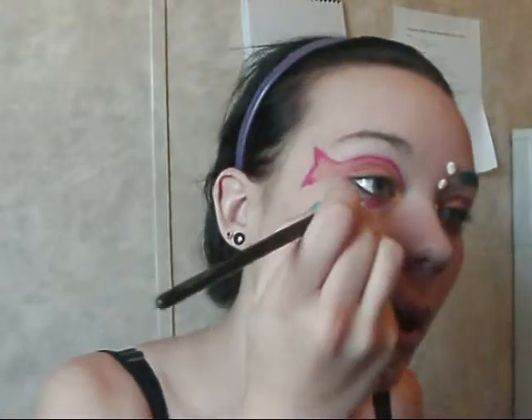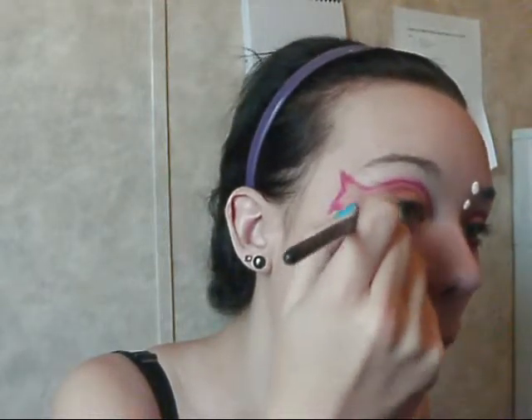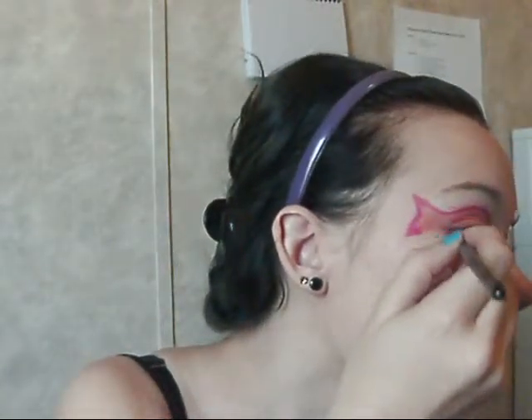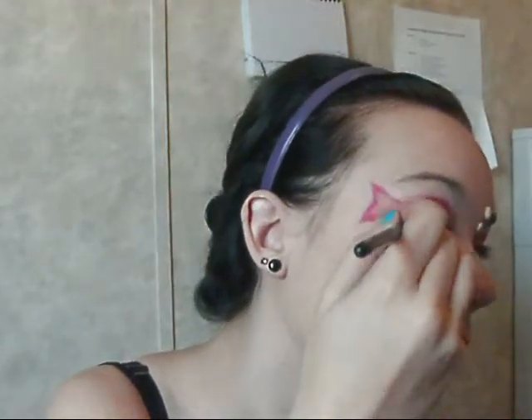Then, still with your angled brush, you're going to want to take some more of your yellow and line the bottom part of your eye with it on the inside of the fin — or to the inside of the fin by the inside corner of your eye. Just line it there pretty thick so that it's visible. Then take your orange and do the same thing all the way outside of the fin. Then, just like we did with the tail, take some of the red and line just the outside corner of your eye with it and kind of blend it in toward the fin if you don't want to connect these.